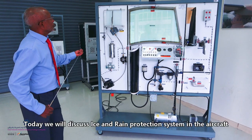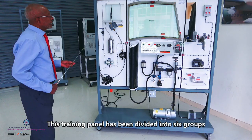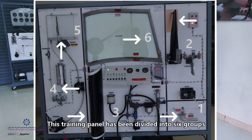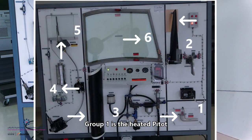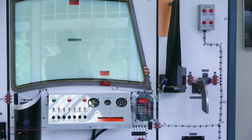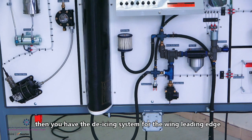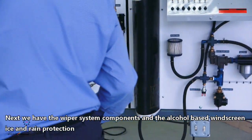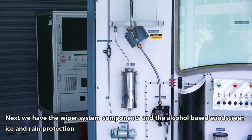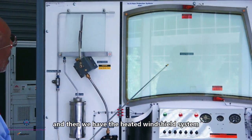My name is Mohamed Goudouf. Today we will discuss ice and rain protection system in the aircraft. This training panel is divided into six groups: group one is the heated pitot, group two is the propeller de-icing system, then the de-icing for the leading edge of the wing, the components for the wiper system, the anti-ice alcoholic system for the windshield, and then the heated windshield.